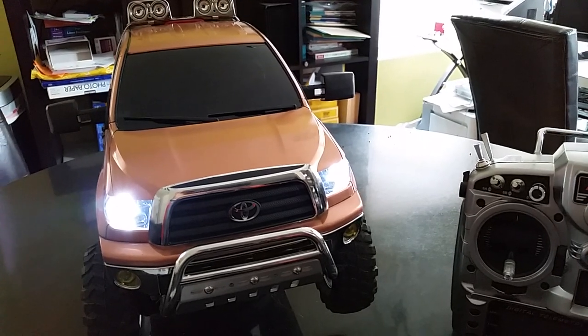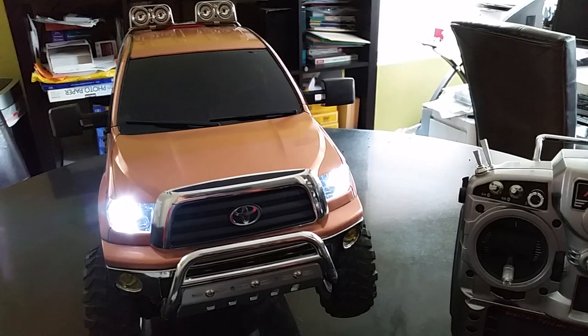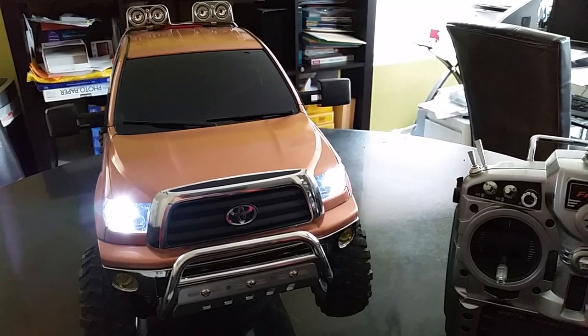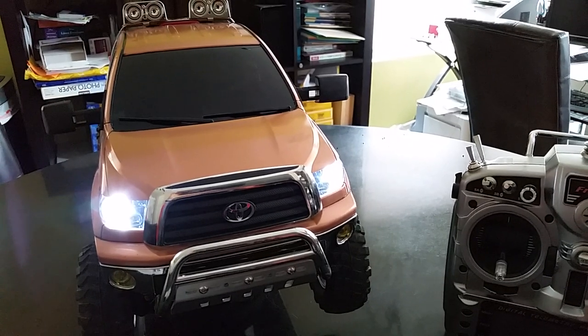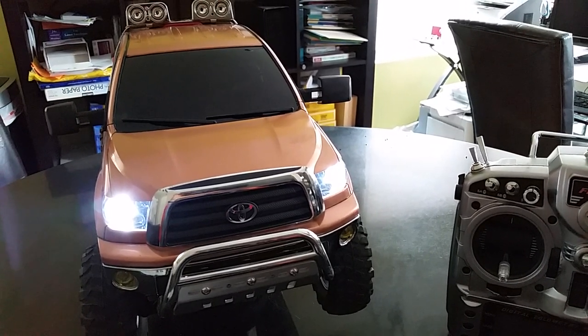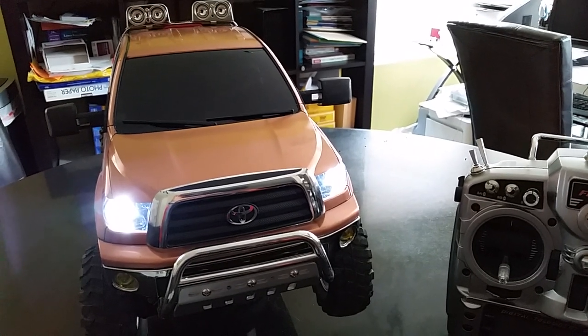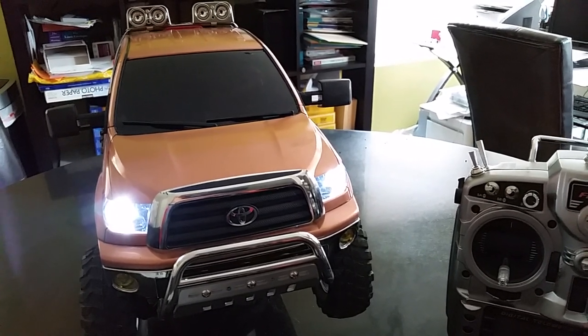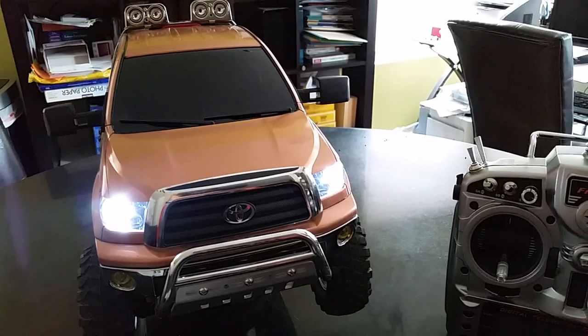Hey YouTube friends! I just wanted to create this video to share with you something that I think would create a lot of bling for your 1/10 scale RC vehicle. As you can see, it's a LED light kit.